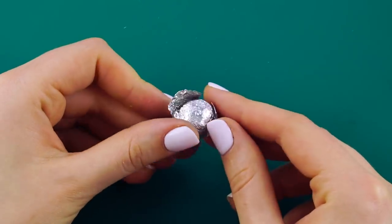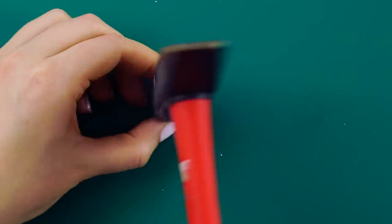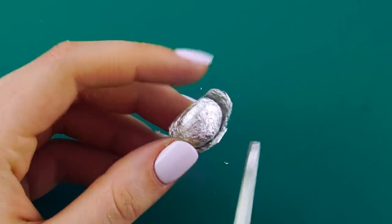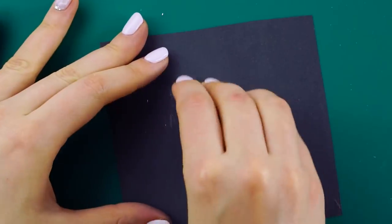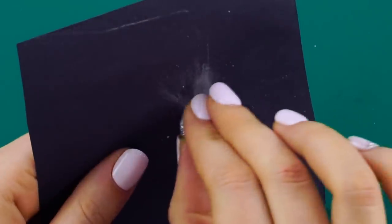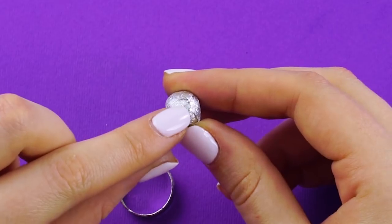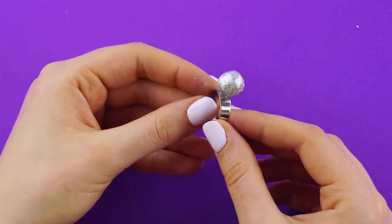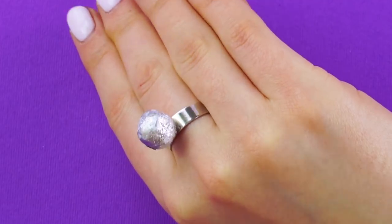There will be some parts that won't stick to the main shape, so just cut them off. But be careful not to cut too much off. Use sandpaper to smoothen the surface of the ball and polish it up. Once you're happy and it's nice and smooth, find a ring and glue on your aluminum pearl onto the ring. Wow, isn't that glamorous? An expensive, fancy ring made of something you probably already have at home. This is so awesome!